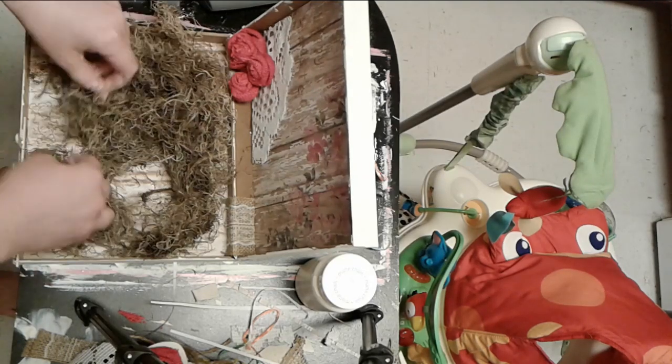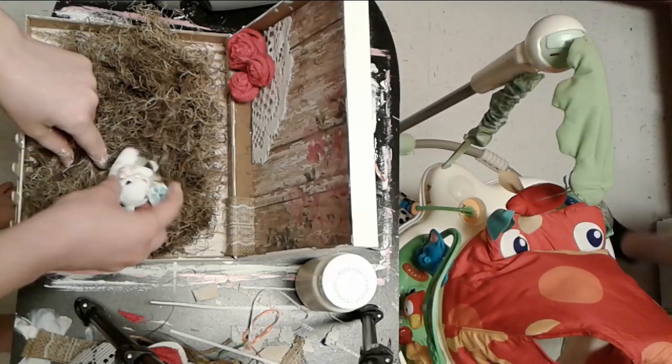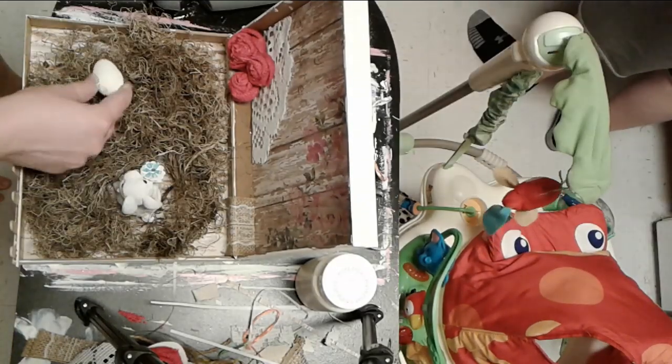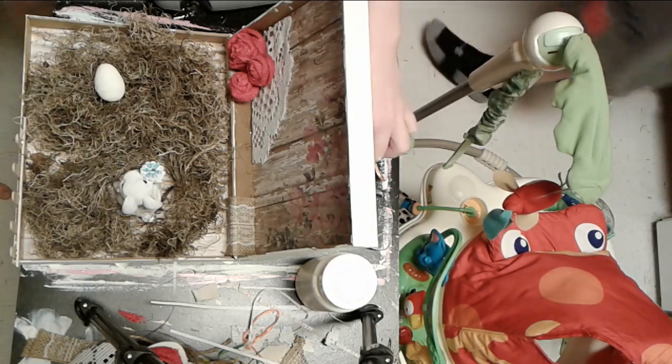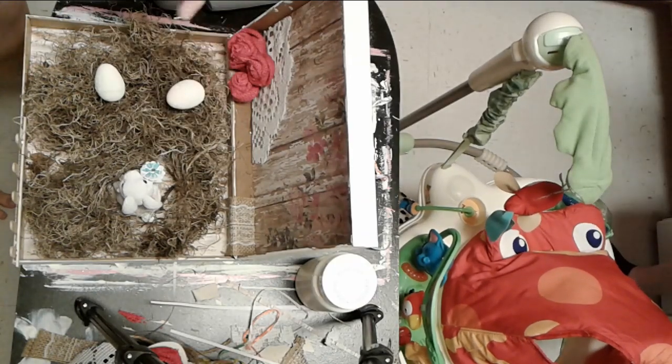I'm taking some lace from Hobby Lobby. A lot of people use really pretty ribbon from Dollar Tree but I just haven't found that at mine. I'm just hot gluing that to the top for a little bit of extra decoration.